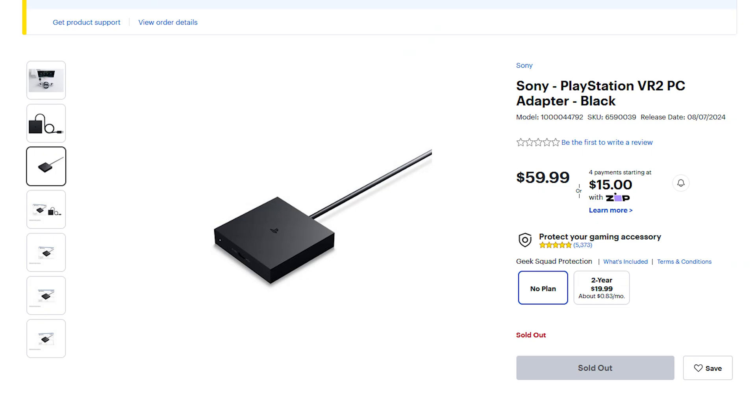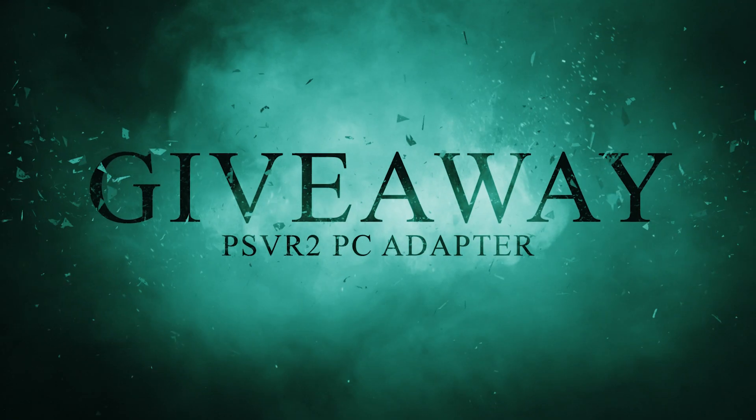It's Marty VR and today is PSVR2 PC adapter day. I went through a lot today - I do have the PSVR2 working on PC but I don't have an adapter yet. Trying to get one through PlayStation Direct was one of the worst experiences I've had trying to get a newly released product, almost as bad as getting the PS5. There were a lot of scalpers, we couldn't find a link, some stuff sold out at 2 a.m. But I have an actual PC adapter coming Friday and Monday, and I'm actually gonna give one away next week so stay tuned for that giveaway.